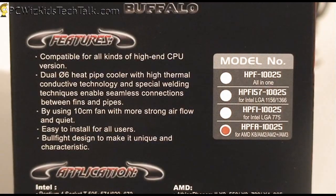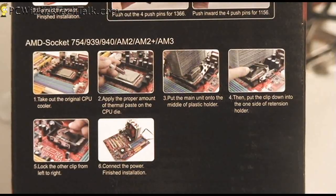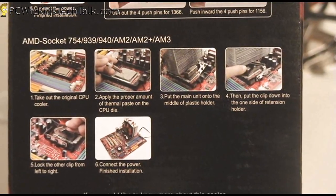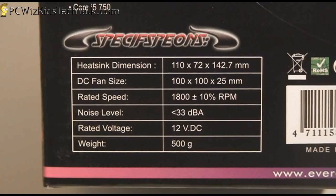It comes with all the necessary information. Here are the different models — I've got the AMD model, and it tells you how to install that AMD model with some pictures as well, so that helps.